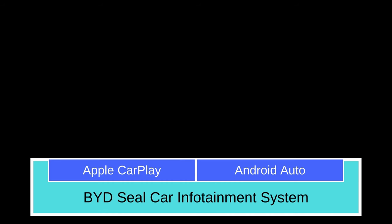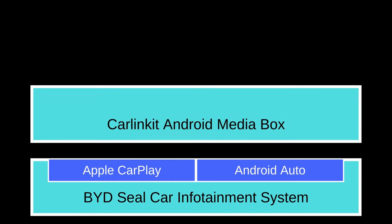Now this is the tricky part. This CarLink Kit is built on the Android operating system like any Android phone; however, it connects to our car infotainment system using Apple CarPlay. So to my BYD car infotainment system, it thinks this CarLink Kit is actually an iPhone, which is in fact running Android. So let me show you a demo.